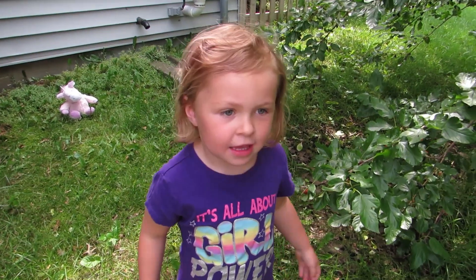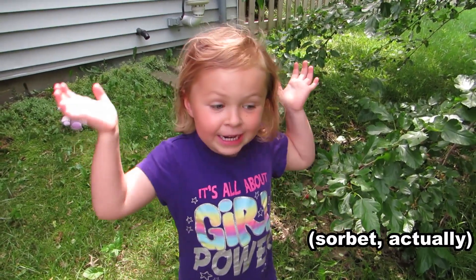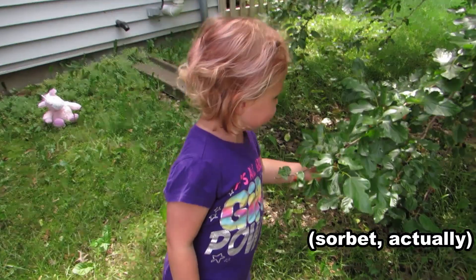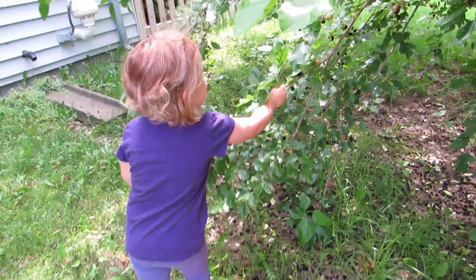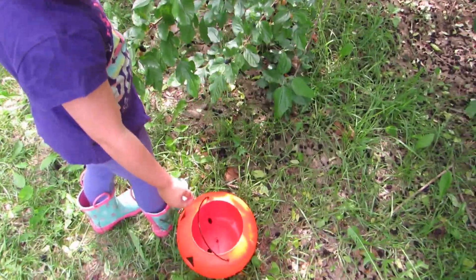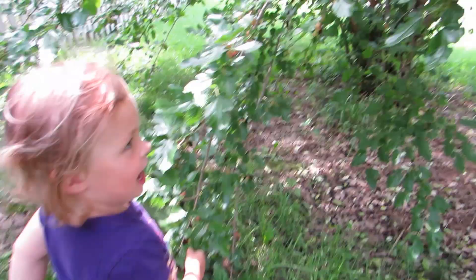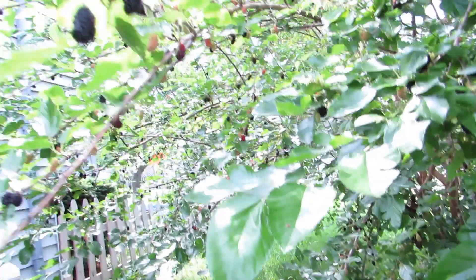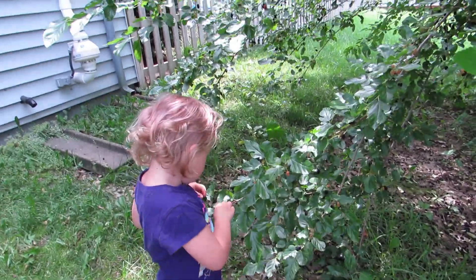Hi, I'm Kaylee and today we're going to make mulberry ice cream. You want to show us how to pick our main ingredients and then put them in the bucket? You like to eat them? Me too.